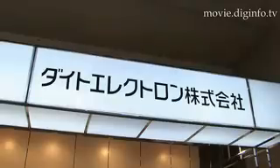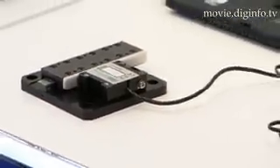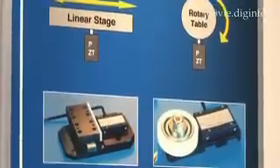Bringing Nanomotion from Israel to Japan, Daito Electron is importing the HR ultrasonic motor series, which is a piezo-ceramic servo motor that uses the reverse piezoelectric effect to create linear and circular motion.